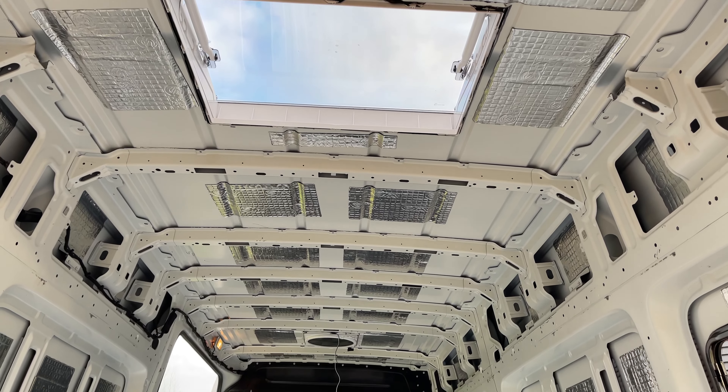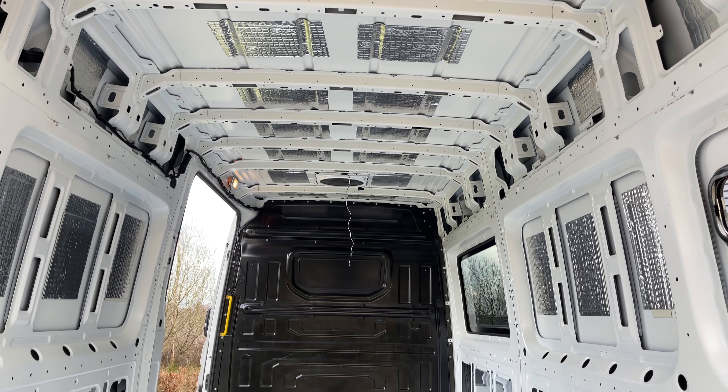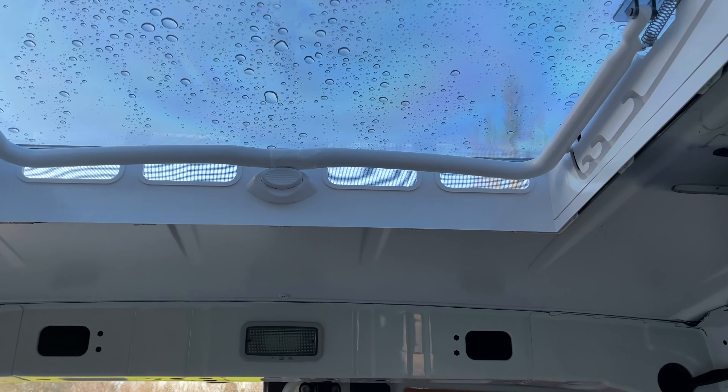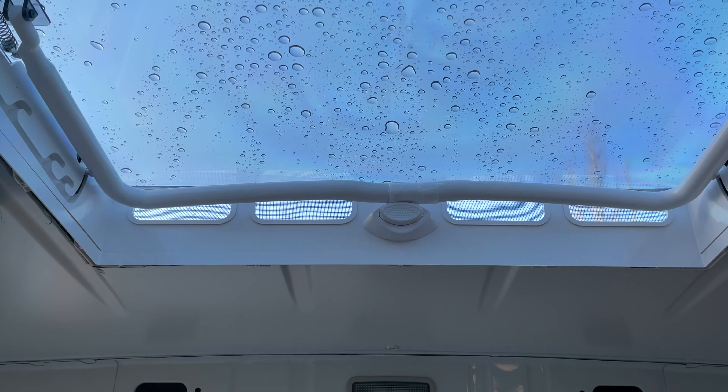The most exciting thing so far for me is the Max Air Sky Max skylight that I have fitted, and I have also fitted the Max Air fan. The fan is the most popular choice among van builders these days. I'm so happy with how the Sky Max has turned out though — it lets in so much light and it's going to be a great source of ventilation throughout the van too.